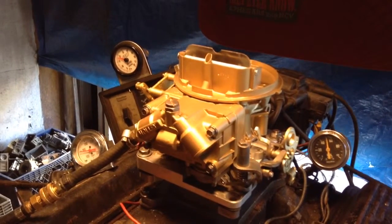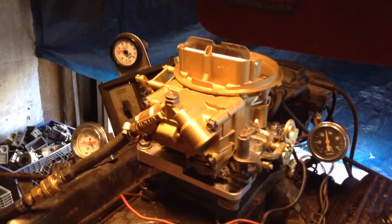That big, high-powered, 800 cubic inch truck.